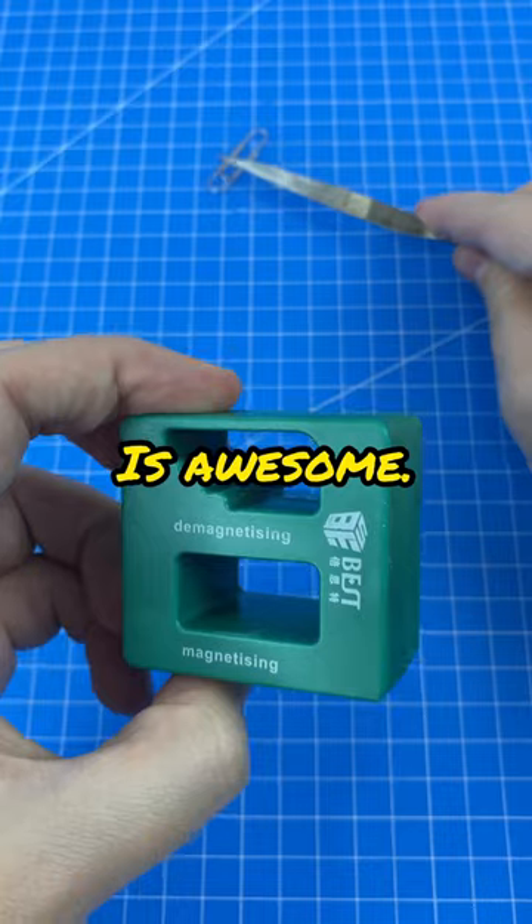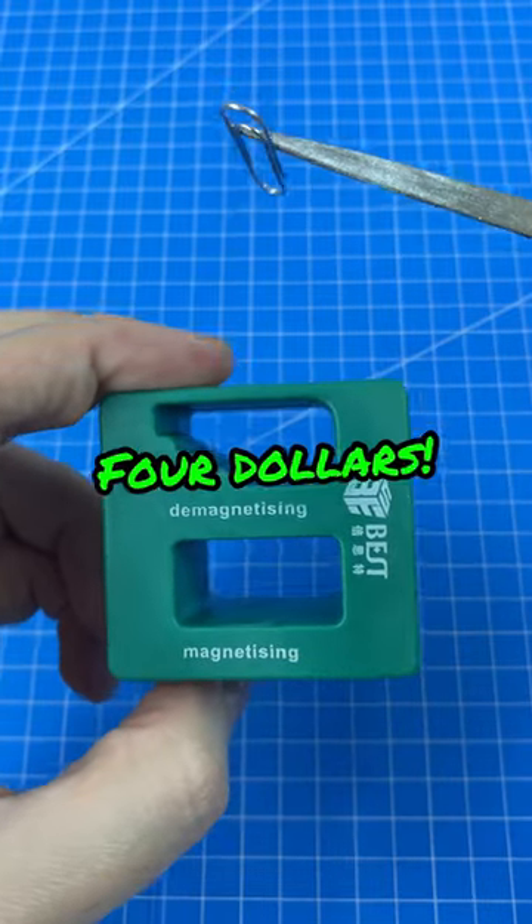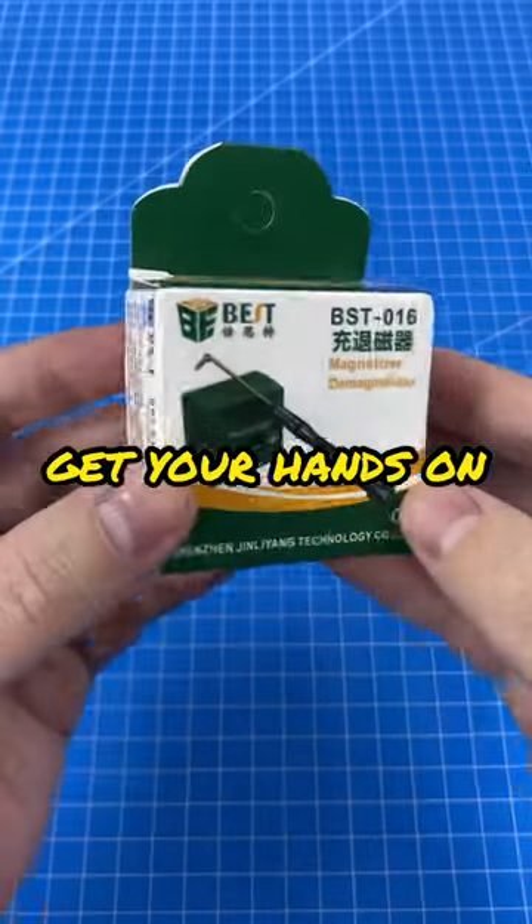This thing is awesome and it only cost me $4. Check the description to get your hands on the.